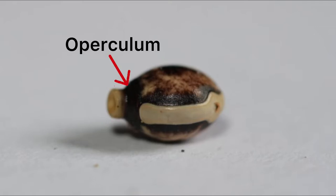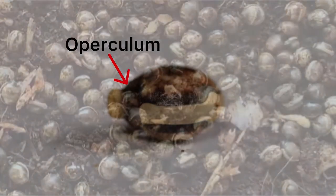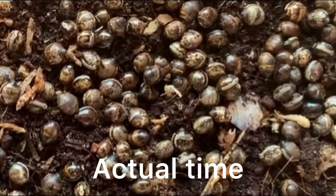The operculum, on the other hand, plays a very important role in both wild and captive populations. It acts like a door which the nymph will push open and crawl out from in a very fast and rather sinister looking way.